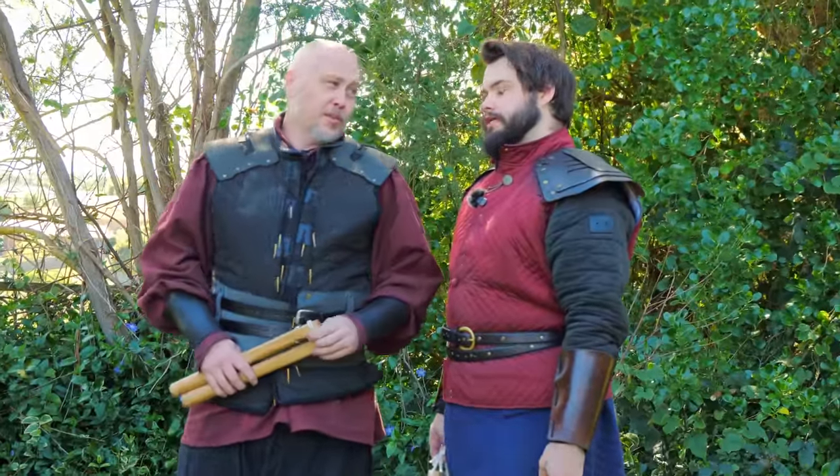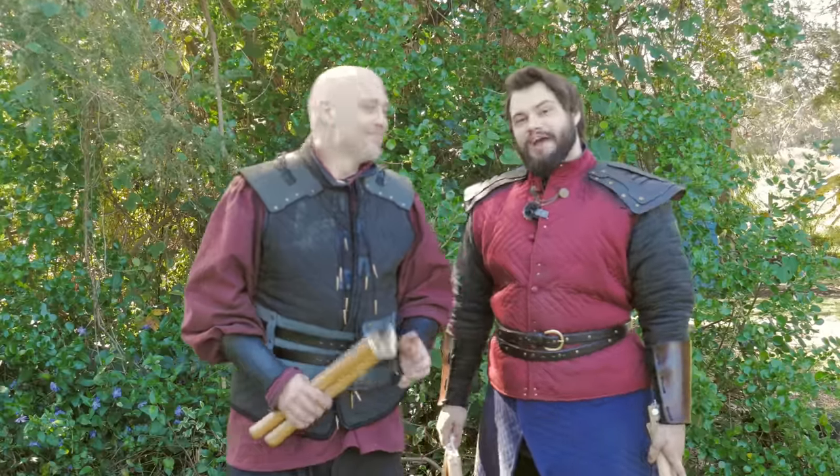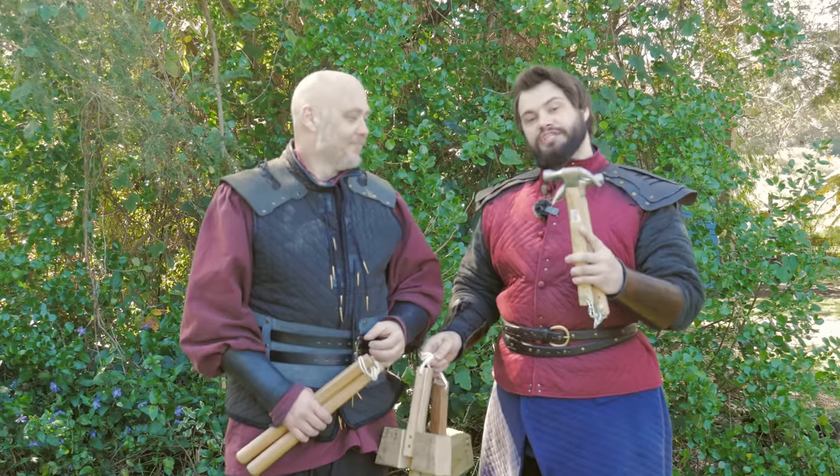That's not going to deter us from today's video though. I thought, why not try and make them a little bit more deadly? Stupid. Yeah, stupid. And I have aptly named them dumb chucks.